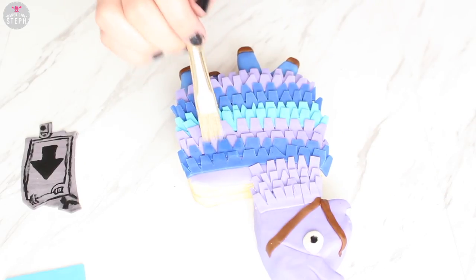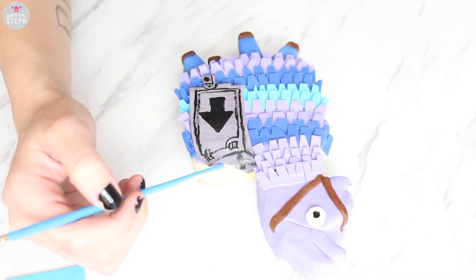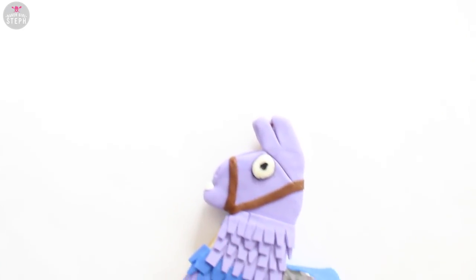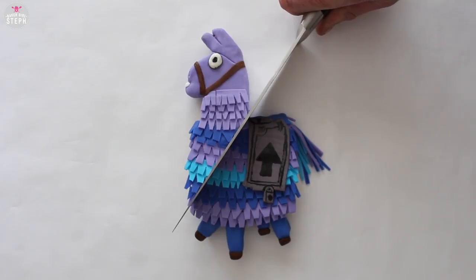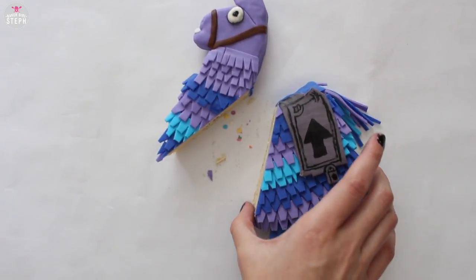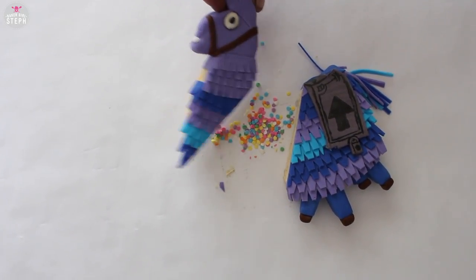Finally to glue it on I did some clear vanilla on top, stuck that on, and with the back of the paint brush just tried to position it well and stick it on well. And here's that final Loot Llama, or supply llama. I also cut it to show you how the piñata effect is — once you open it the candies start coming out, as you can see here. And that's how you make your piñata Loot Llama.